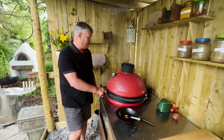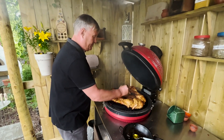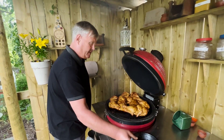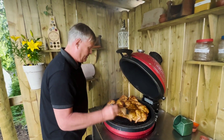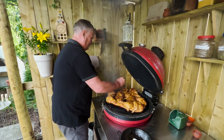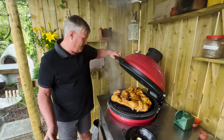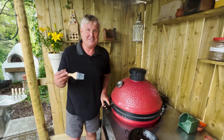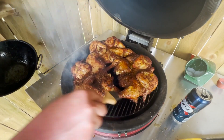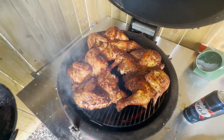We're about halfway through the cook now — lift that up, oh yeah. I'm going to baste it now with some melted ghee. There we are, just going to let that cook for another half hour or so. The skin's nice and crispy. I'm going to give this one last basting and it's ready.